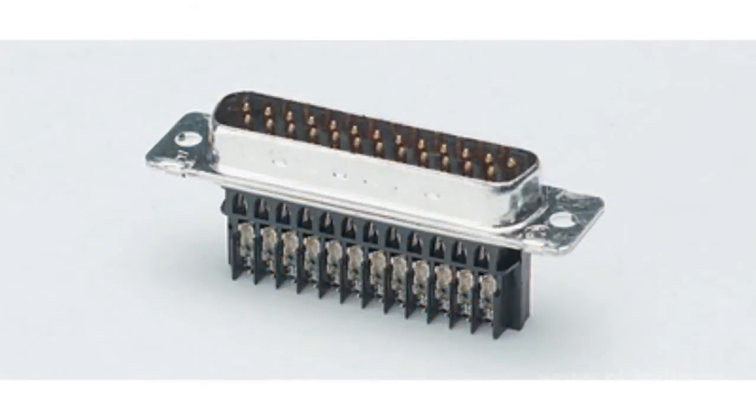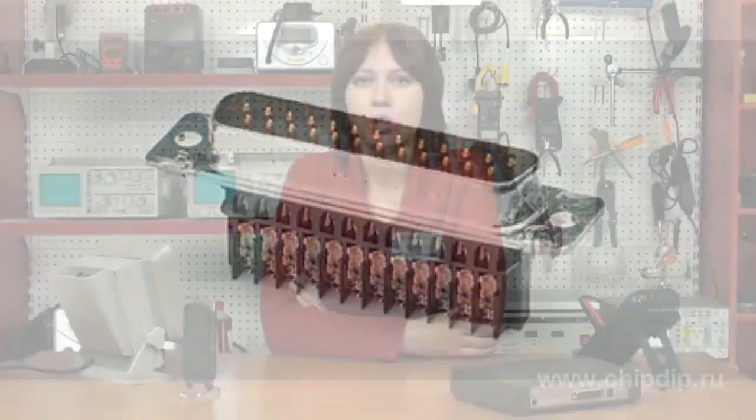For rapid mounting, the cable wires are distributed on the contacts of the connector and then tightened by a special insert. Hybrid connectors have both power contacts and signal contacts within one housing.